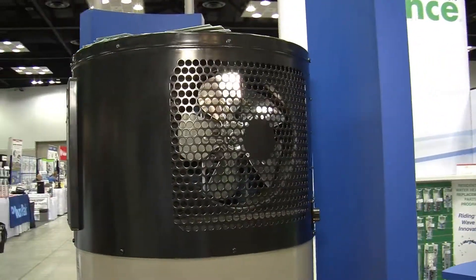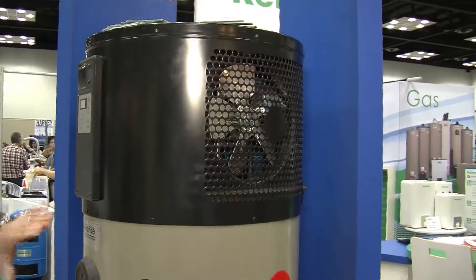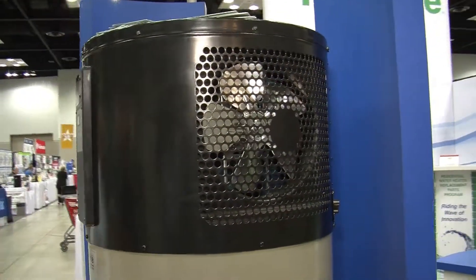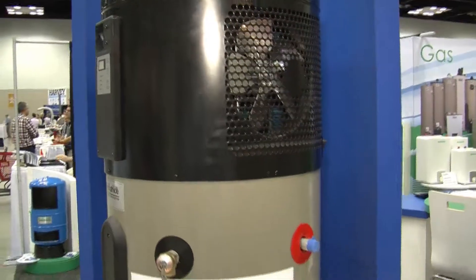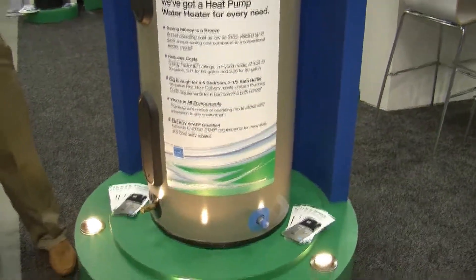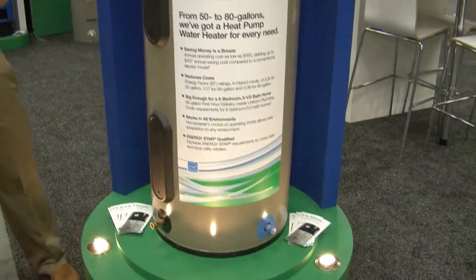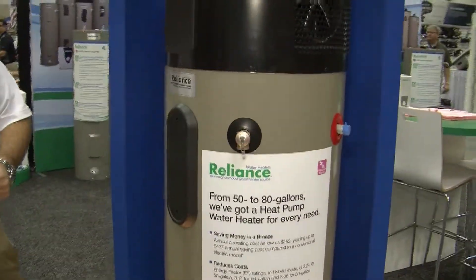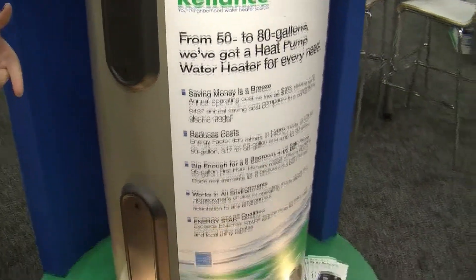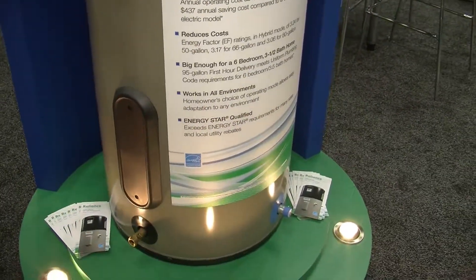How does it work? It works in several different ways. There's an efficiency mode where just the heat pump works, pumping refrigerant throughout the water heater, heating the water very efficiently and slowly by pulling the ambient air temperature out of the room. Otherwise it will work in a hybrid mode where the electric elements kick on to keep up with demand for a larger family, say a family with small children or a few teenagers who take longer showers.